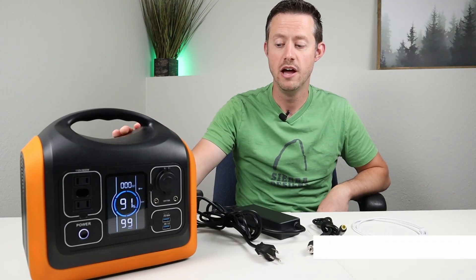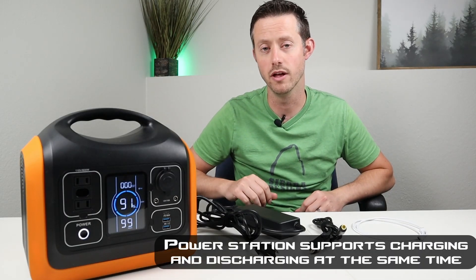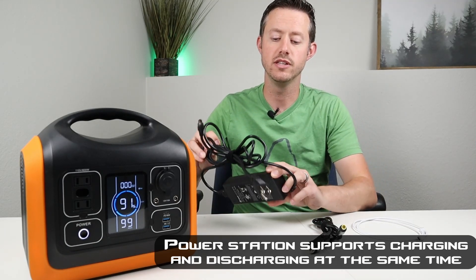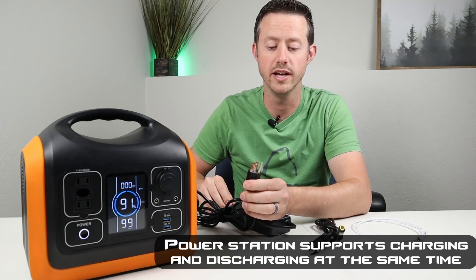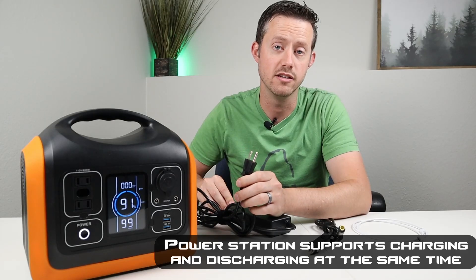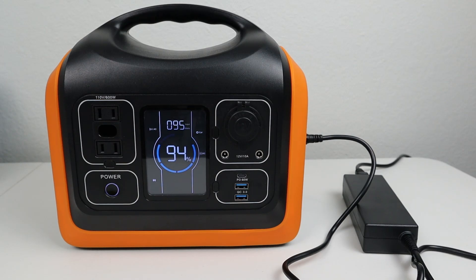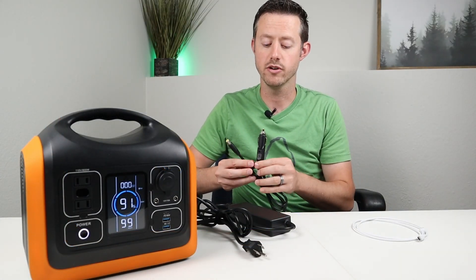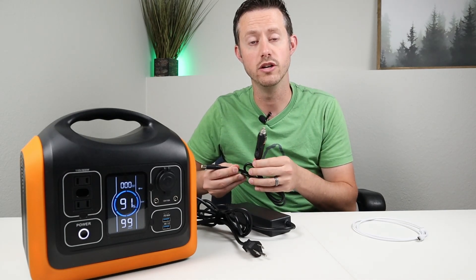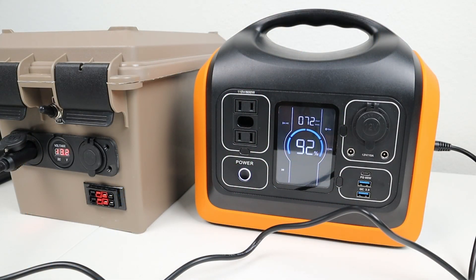The power station comes with four ways to charge it. It has an 8 millimeter barrel connector compatible with many chargers and solar panels. The included wall charger, plugged into AC, AC generator, or car inverter, delivered a max of 97 watts. The included 12 volt socket cable, used while driving or connected to another battery, charges at around 72 watts.